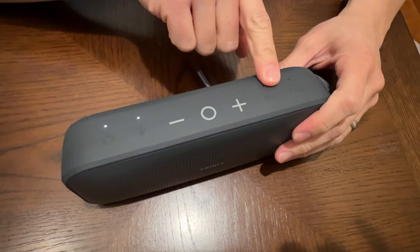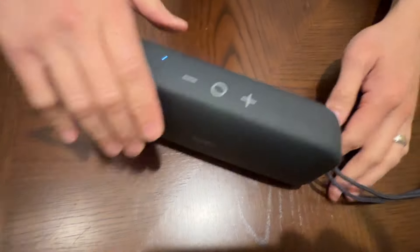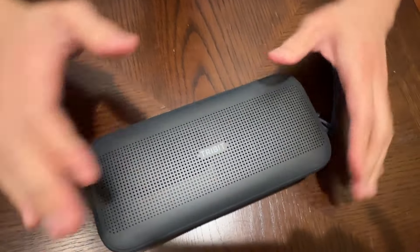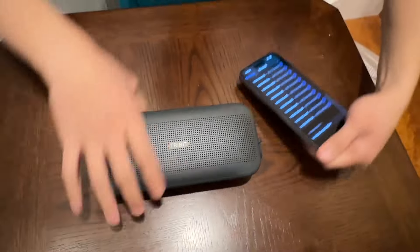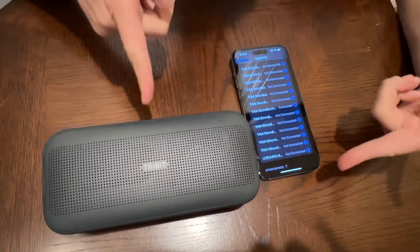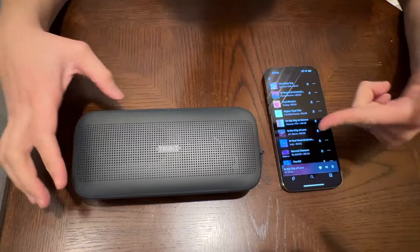Turn it on right there. You got the EQ and you got the Bluetooth right there. You can have it stand up this way because it's got rubberized feet right here, so that way it pushes the sound out to you. Or you can push it like this and push the sound up. It's nice. I like it. Let's pair this thing and see how it sounds. Here's our Bluetooth setting. We got the Tribit Stormbox Flow right there. Let's go ahead and connect and pair it. And it's paired. Let's play some royalty-free music. Let's see how it sounds. Here we go.